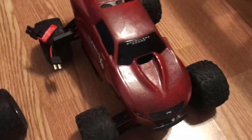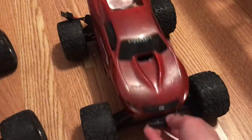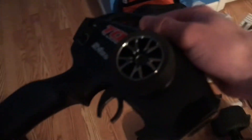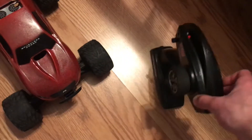This car was an absolute steal — not even kidding. The guy had it up for 220 and I was able to get him down to 180. It didn't come with a radio or receiver, so on the marketplace I found a TQ radio and receiver for 25 bucks. I swapped out the receiver because it wouldn't link up with the older style Traxxas link, and I just have it set up to this TQ radio for now.